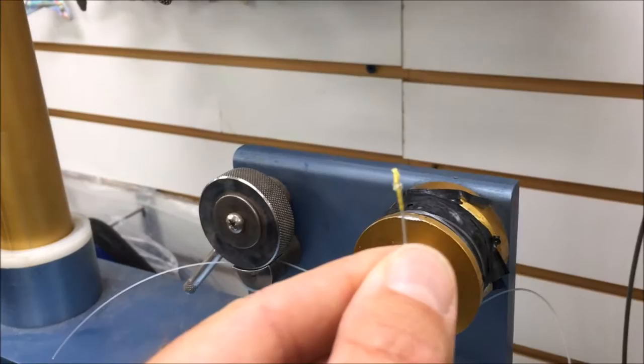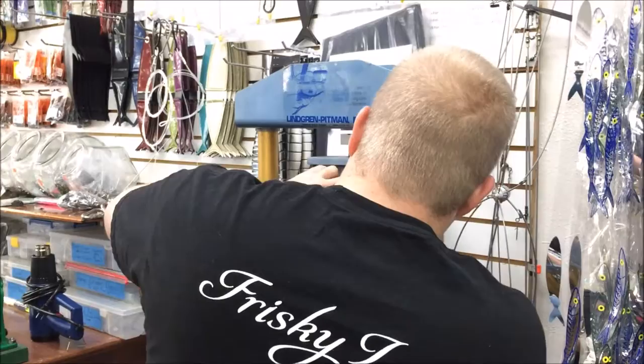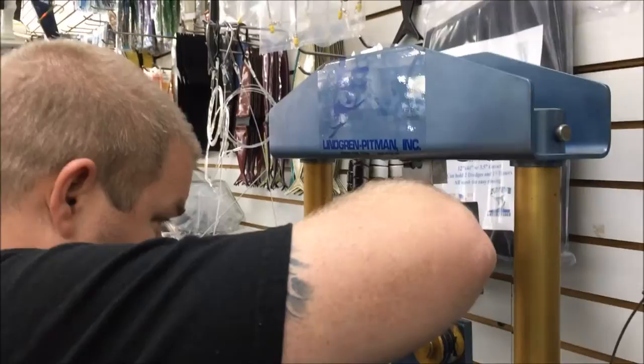A customer of mine was showing me the FG knot - I watched like a 15-minute tutorial on how to tie it. You said your hard part is that you know it's braid so you know it's been fished.